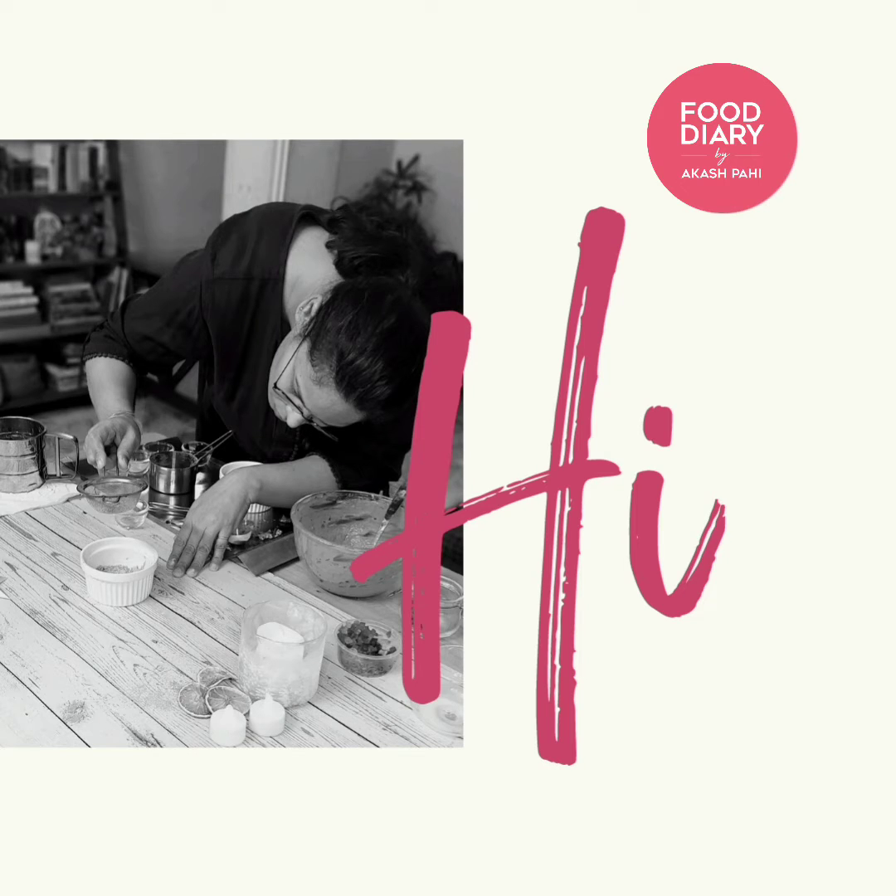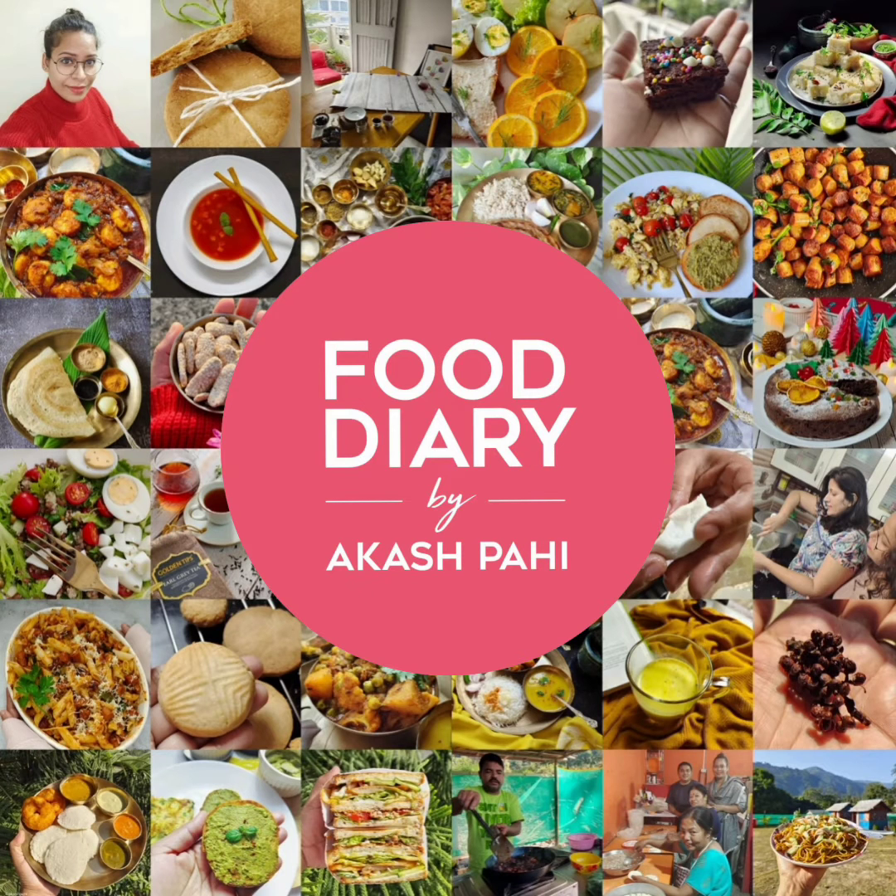Hi, this is Akash Pahi and I am here to share my food journey with you. Welcome to Food Diary by Pahi. You can expect quick recipes, eggless baking, healthy food, and a mix of traditional and modern cooking. So let's see what's on today's page.